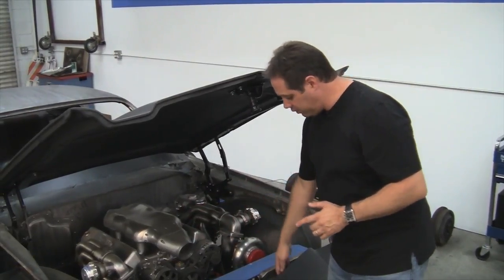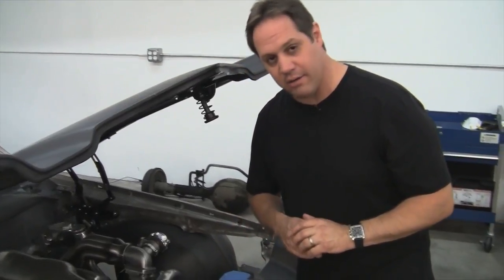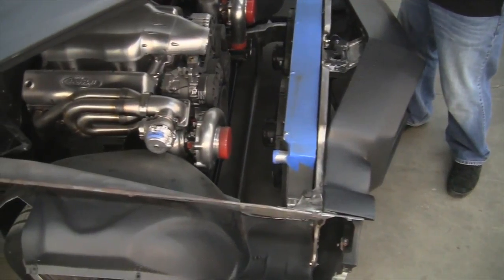There's also another cooler that'll sit in front of the Vintage Air AC condenser, which you can barely see hiding down here in front. And of course there'll be tubing connecting the turbos to the intercoolers and back up to the intake.